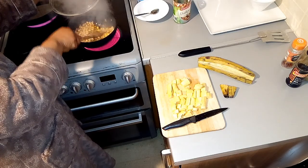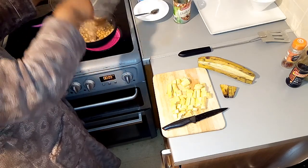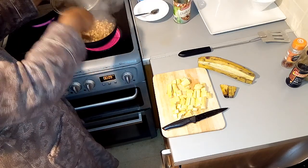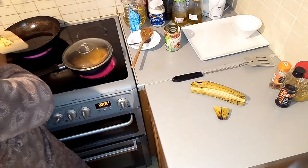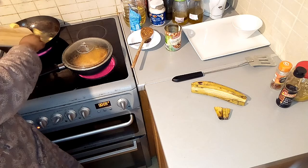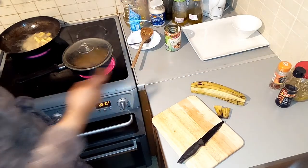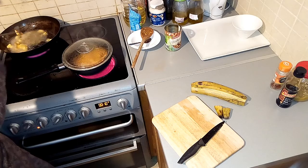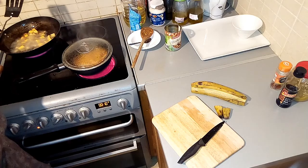I want to crush part of it — I'm not going to crush all of it, just like one portion. When we cook things and want them mushy a little bit, that's what I'm trying to do here. Now I'm going to be frying my plantain — my oil is already hot.